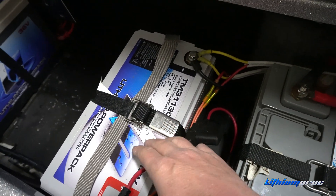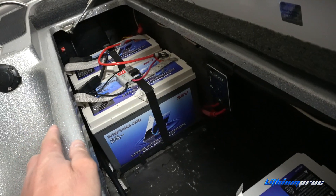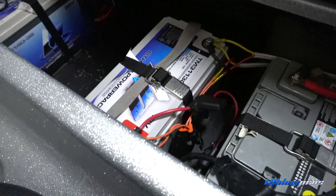Instead of hooking my PowerPull charge to the starting motor, I hooked it to this graph battery. So now my graph battery and my trolling motor batteries are sharing energy between each other through the PowerPull charge. What I like about that is the charge still takes care of charging my 36-volt batteries at night along with this massive 12-volt battery bank.